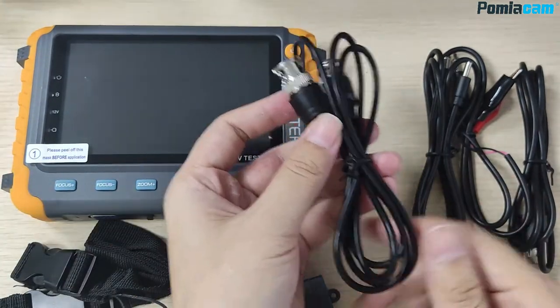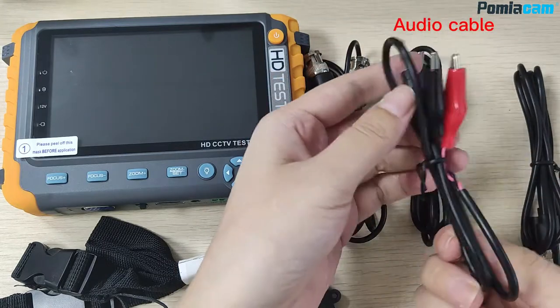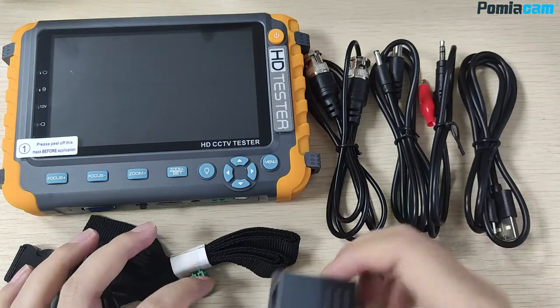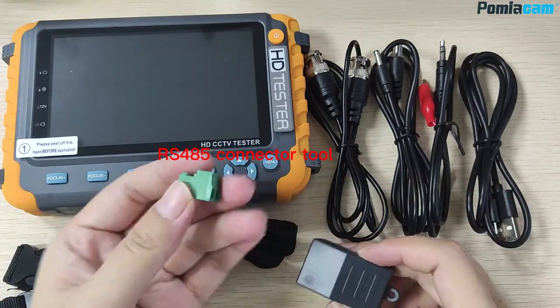DNC cable, power cable, audio cable, charging USB cable, cable test tool, RS-485 connector tool.